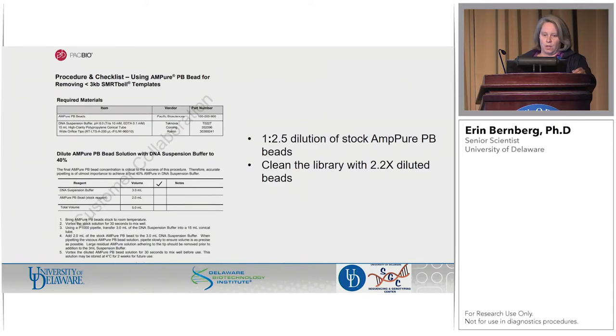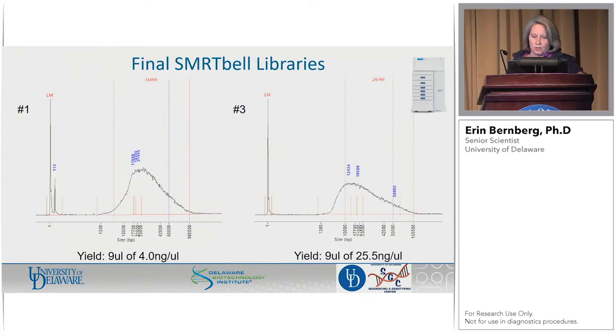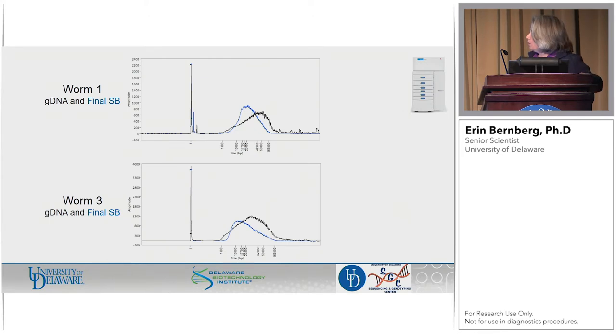We got much more library right around the same size. The bead cleanup uses a 1-to-2.5 dilution of the stock AMPure beads, then you clean the library with 2.2x beads. This is the final SMRTbell libraries — they're pretty similar. You can see one started out longer so it ends up being longer. We have less of one than the other. You can see our size selection worked — we got rid of some of the smaller stuff. When you overlay them, genomic DNA is in black and the SMRTbell is in blue, and you can see that our smaller fragments have been significantly reduced.